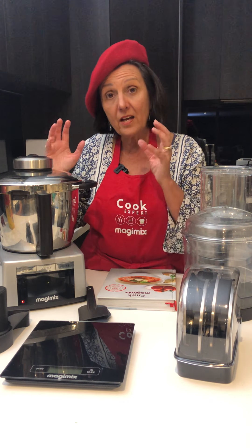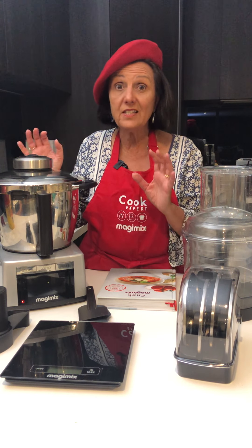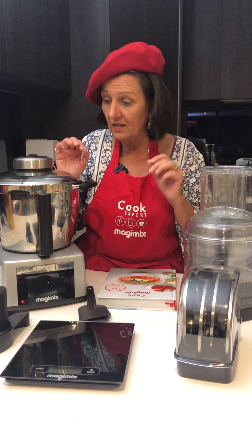The Cook Expert has a 30-year guarantee — 30 years, it's a long time. So they make sure that everything they do is absolutely the best.